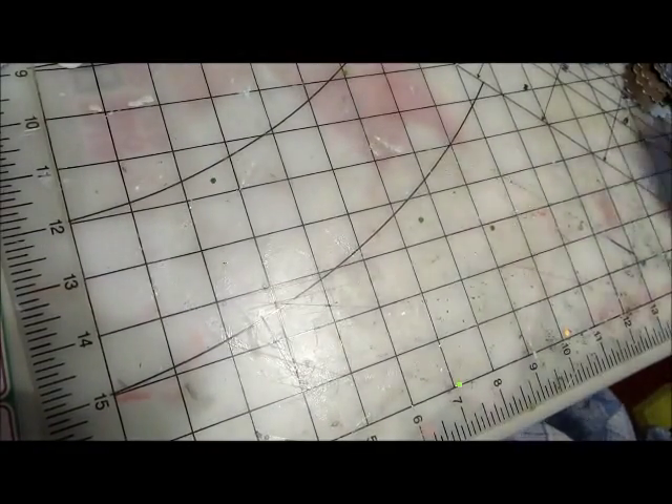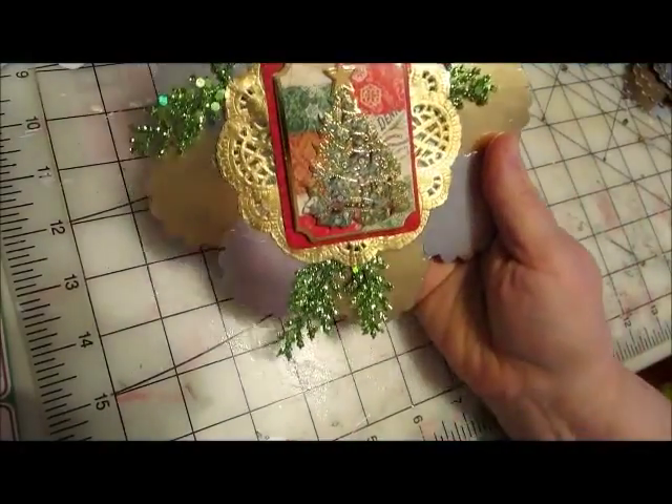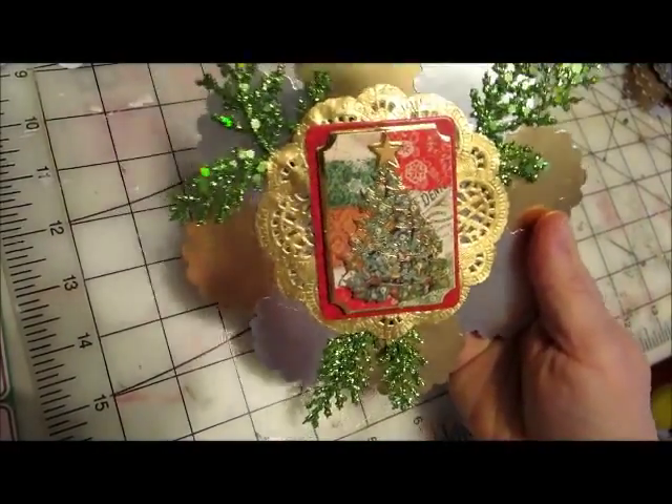I'm not sure if I consider it an ornament or a hanging. Well, we know it's a hanging, but this is what it looks like.